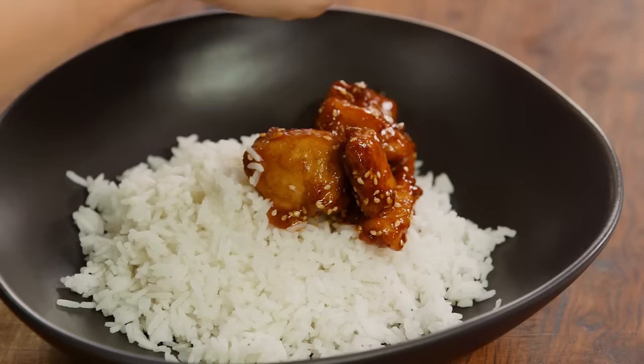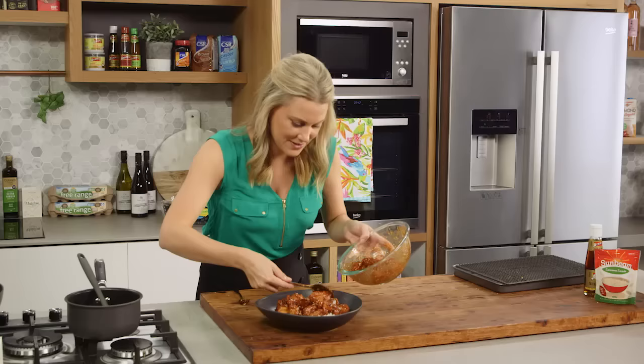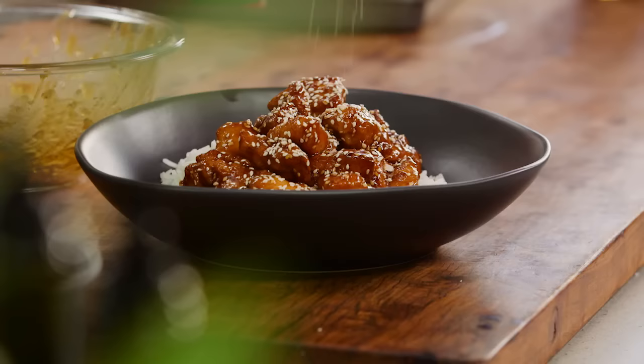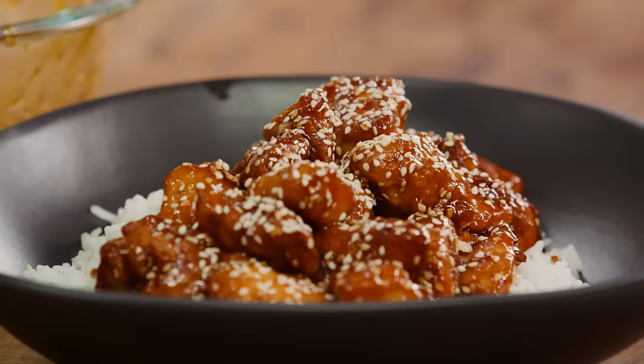A little bit of rice to serve it with, a good amount on top, and a few more pieces. For some extra crunch and to make it look extra special, a few more sesame seeds on the top. You can serve this with some Asian greens, or even better, a little crunchy slaw with cabbage and a few herbs through it. This is what I like to call little nuggets of glossy goodness. Ten out of ten.